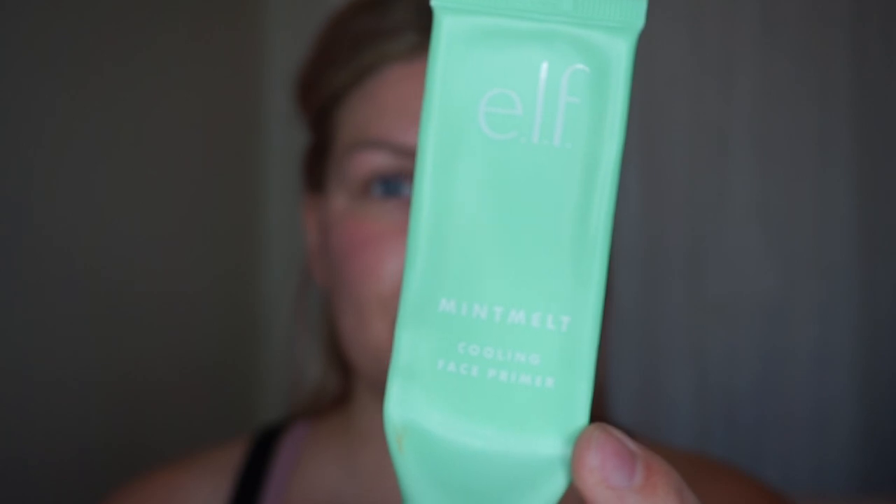I'm going to start off with primer and the primer I'm using is the e.l.f. Mint Melt. I absolutely love this primer. You can get it at Ulta and Walmart. It smells really good and it feels really good on your skin and it does a really good job of gripping your makeup and keeping your makeup in place all day.